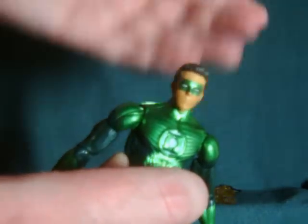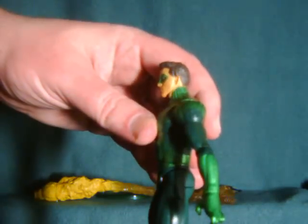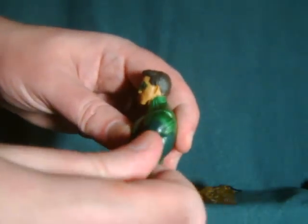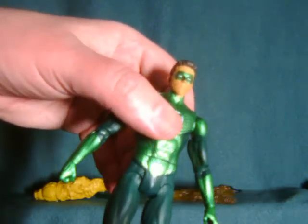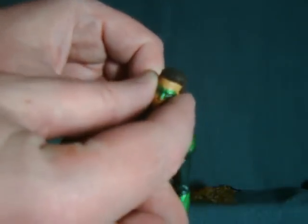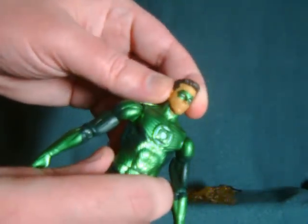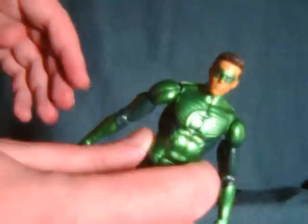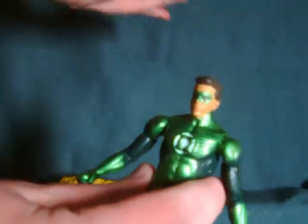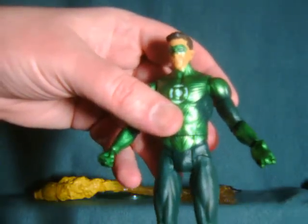It looks incredibly cheap — no sculpting at all. Mattel does sculpted masks in some of their other lines, so the fact that they didn't here is just really, really lame. I believe they probably used the same head sculpt for the maskless one, except they don't bother painting the mask on — that's probably why they did this. But all the same, it's just these really stupid corner-cutting measures.